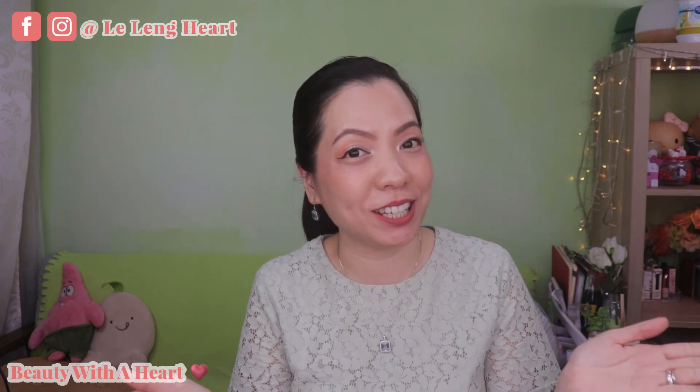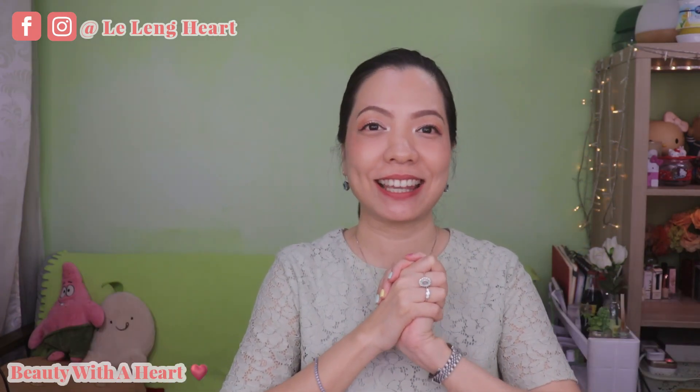And if you are a returning subscriber, thank you so much again for watching my videos. I just took a long break, and hopefully everything is well for you dears. So without further ado, let's get started!